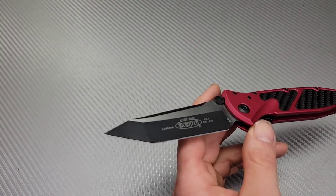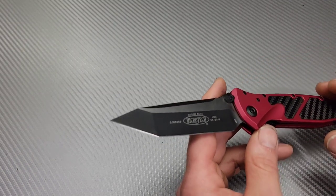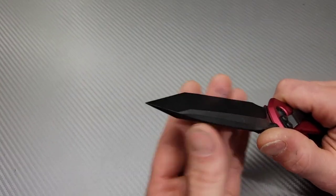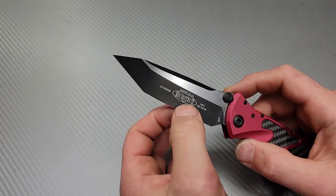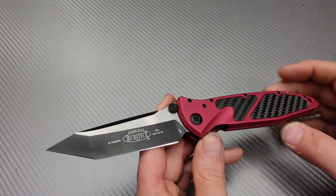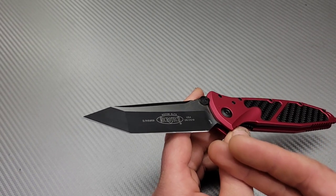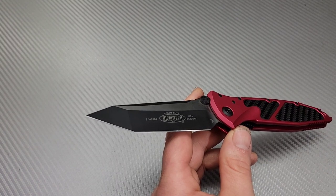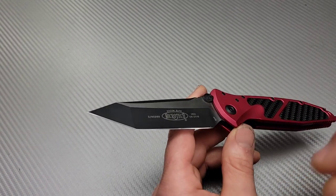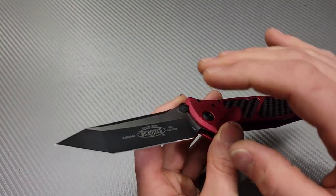That edge bevel size plays a part in cutting performance and passing through dense materials. When you put the two together — edge geometry coupled with blade geometry — that determines how well something passes through materials, especially dense ones. With paper, almost anything can do it even with a high-angle edge. A lower-angle edge will cut cleaner through paper, but it will still cut. You have to listen for it more than see it, and it requires a good eye and a lot of experience to really tell the difference.